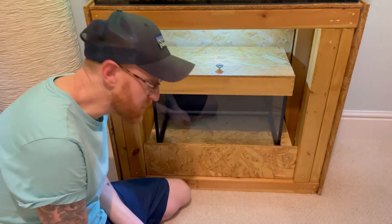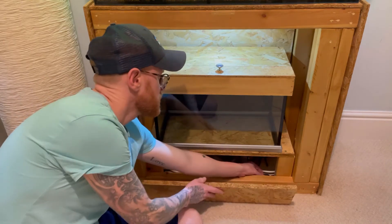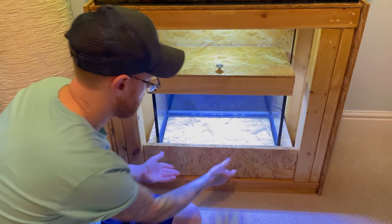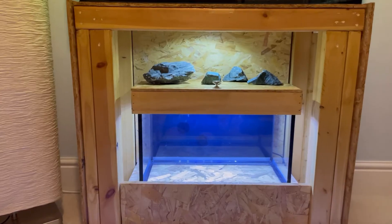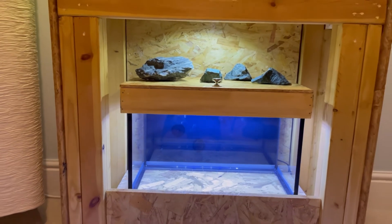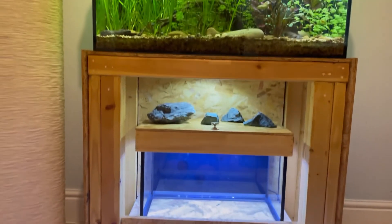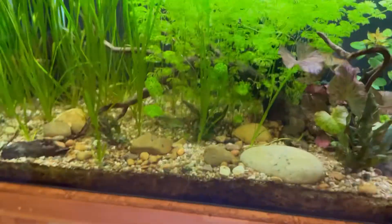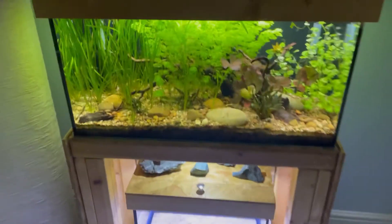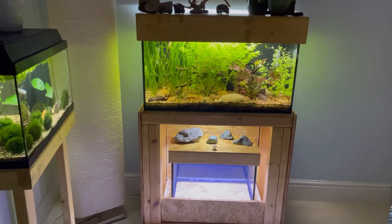That's looking pretty good - let's try the light out. Three, two, one - oh yeah! Looking good. There we go, a little close-up - I added a few rocks on the top there to spruce it up a bit. Pretty pleased with that, let me know what you think in the comments. I'll just turn the main lights off and have a little look. Oh yeah, look at that - that looks good! Yep, pleased with that.